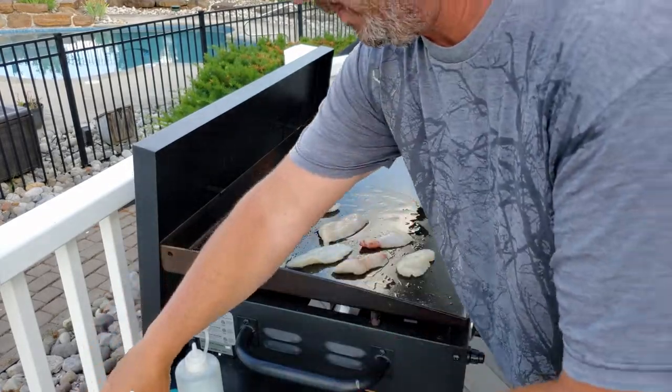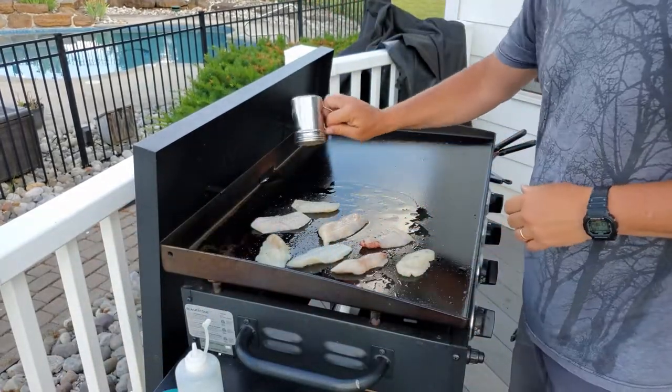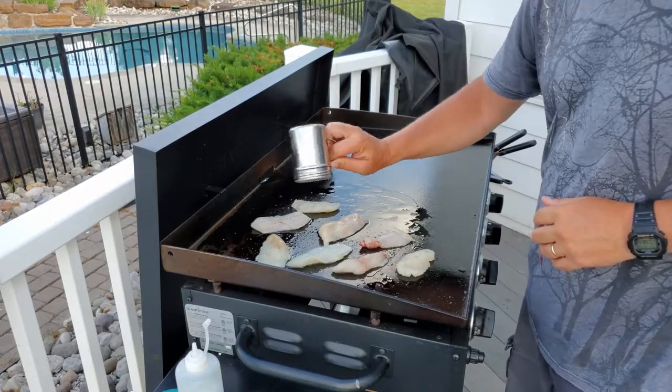Not too much. A little bit of salt, a little bit of pepper. A little bit's fine because it comes out super slow.